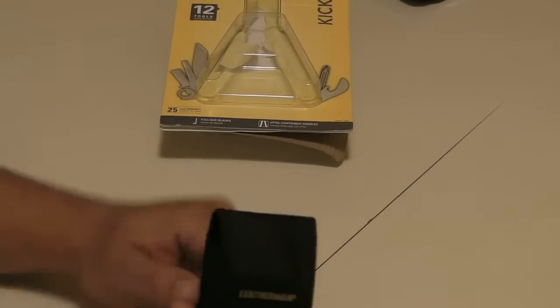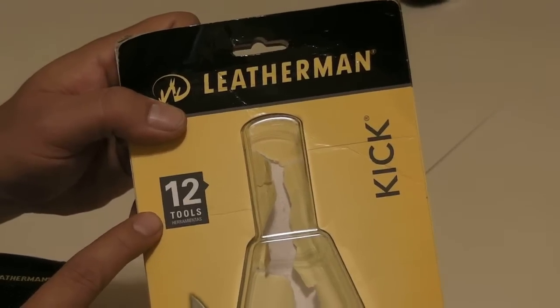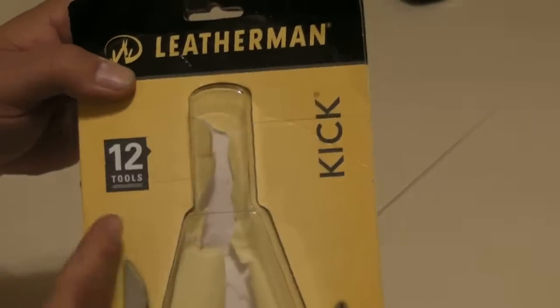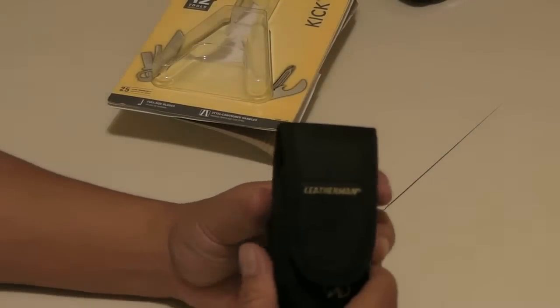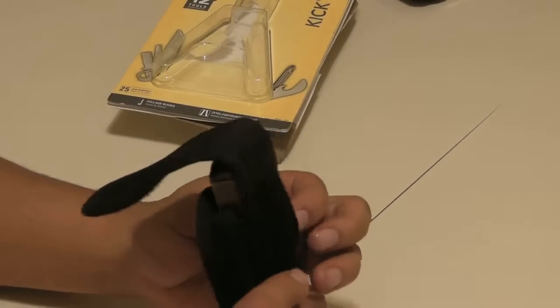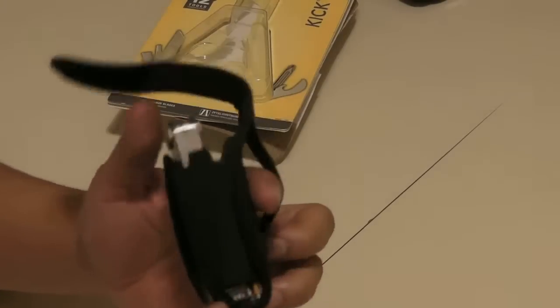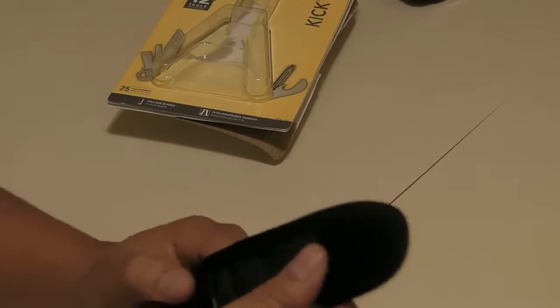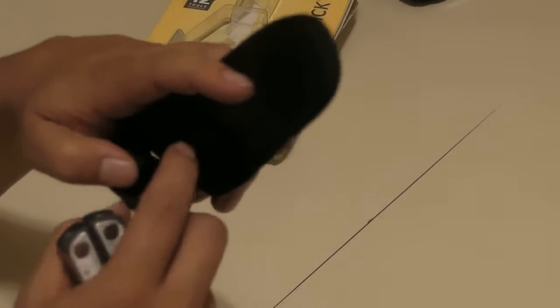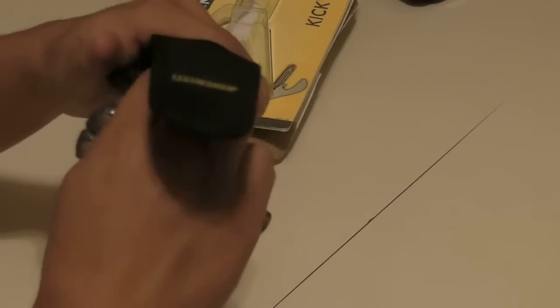It's called the Leatherman Kick, only has 12 tools. As a startup it's good for the price — not bad. It comes with a little pouch that has a belt loop right here, you can put it right through your belt, which I do. Little velcro pouch with a small compartment where I keep the manual it came with.